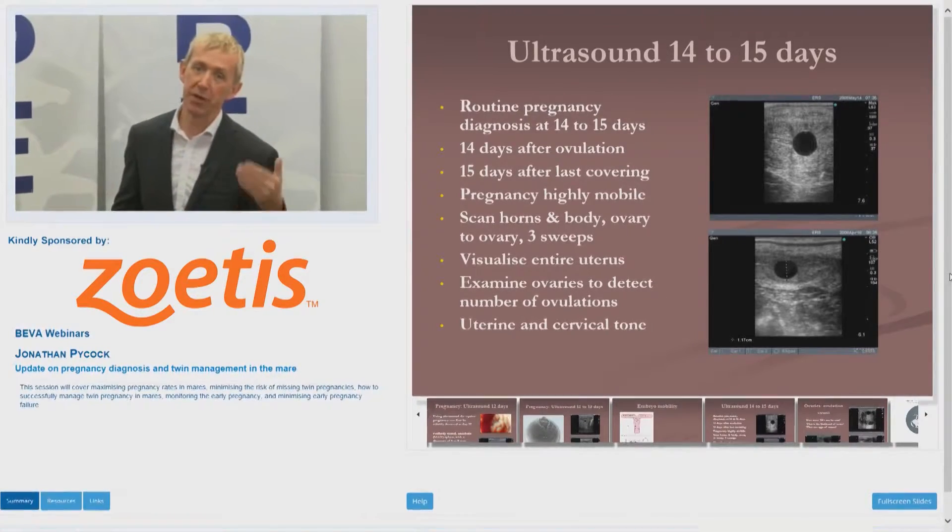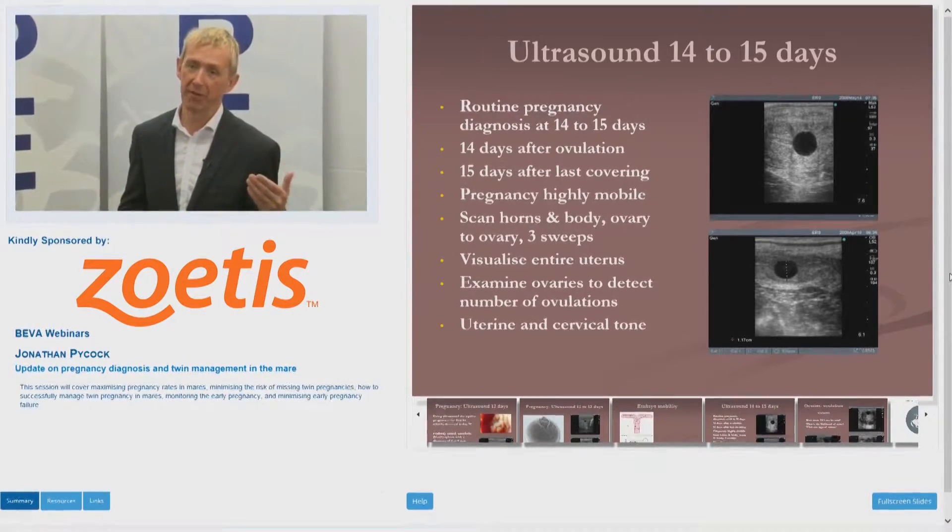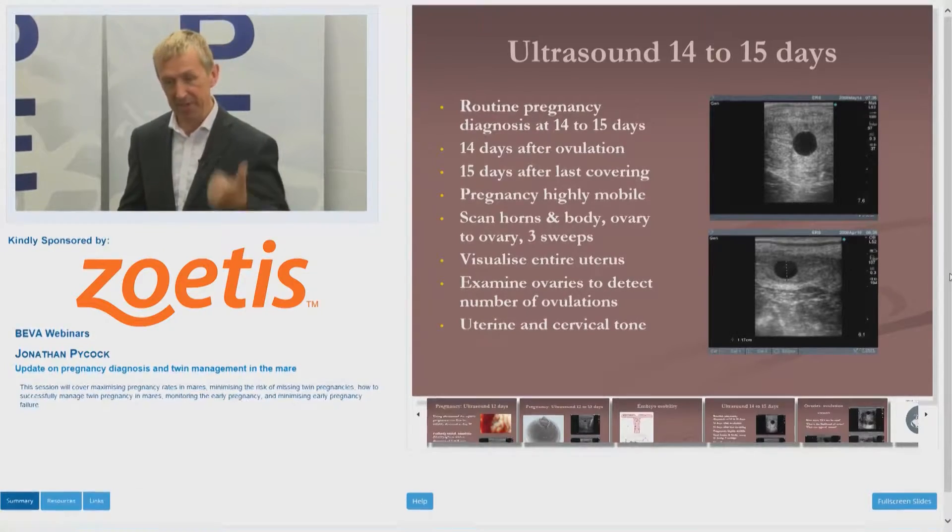We really like to do it 14 or 15 days from when she ovulates. We've already said the pregnancy is highly mobile at that stage — that's why.